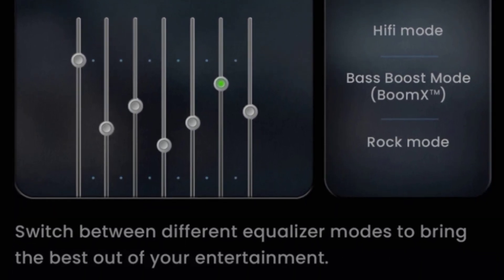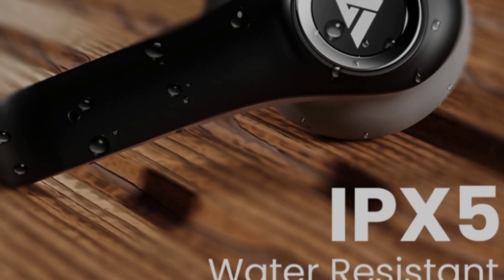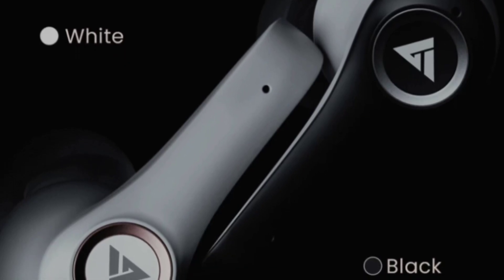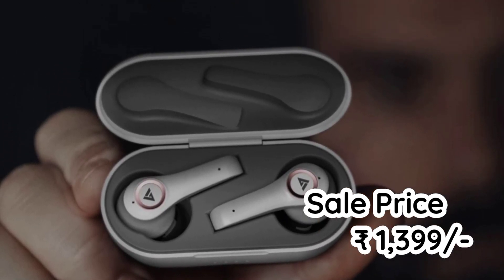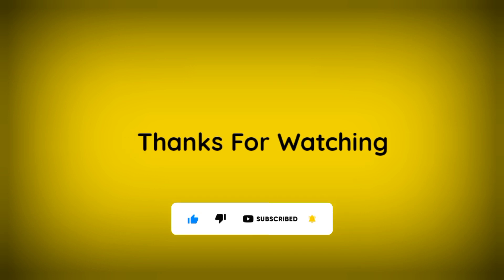This earbud is available in black and white color options, and the price is Rs. 1399. If you feel this is worth it, you can try the Boult Audio Airbass X50 — the buying link is in the description below. If you liked this video, please like, comment, and subscribe.